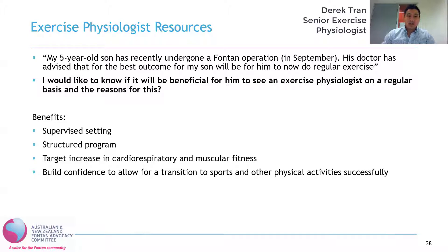Those are some reasons that would make it beneficial to see an exercise physiologist. But in general, doing regular physical activity through some means is the whole goal — and if seeing an exercise physiologist will help him do that, then it would be beneficial.